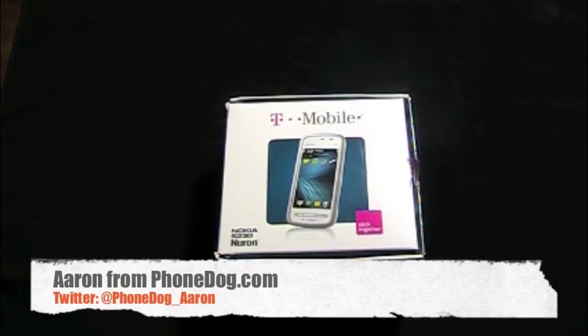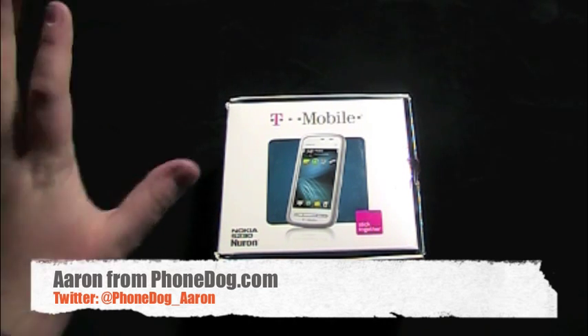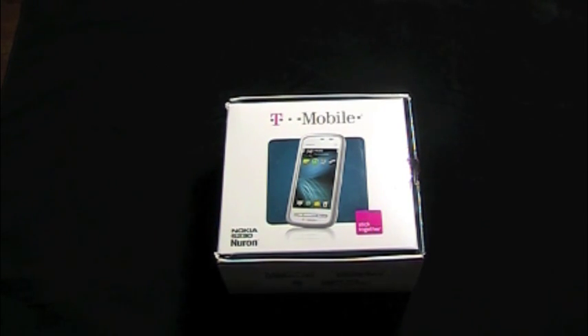What's going on guys? This is Aaron from Phonedog.com, and I'm behind the camera. We're taking a look at the Nokia 5230 Neuron, which was announced today and will be in stores Wednesday, March 24th at T-Mobile.com and in T-Mobile retail locations.